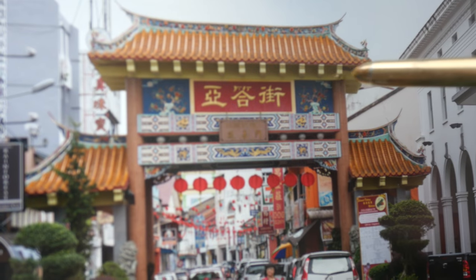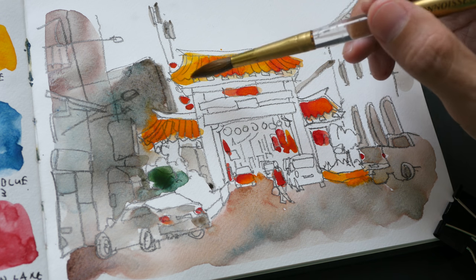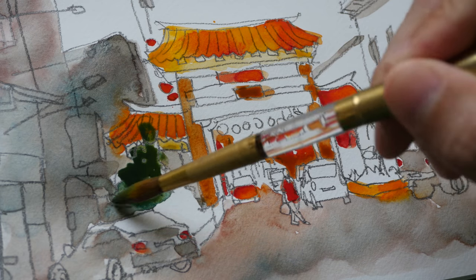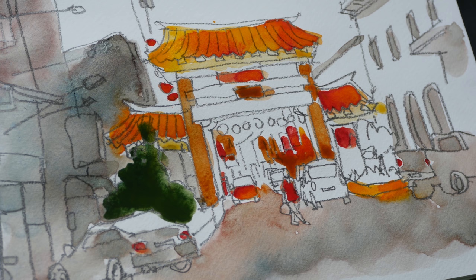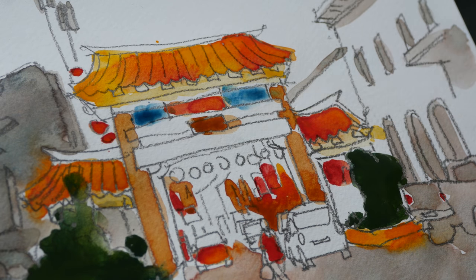Looking at the reference photo, this part here is yellow, but because I only have Gumbosh it's impossible to get that yellow, so I'm just going to use a very diluted Gumbosh for that bottom area — it looks like a brown to me. Now I'm going to use Gumbosh and primary blue to mix a green. The 200 gsm paper is starting to buckle, so the paint and water are collecting in the lower areas. For this area here I'm going to have it blue blending into some purple.